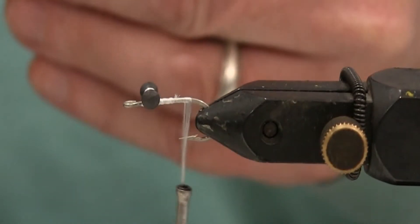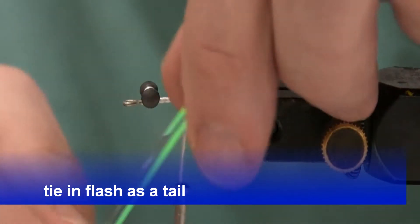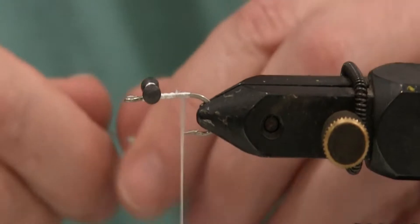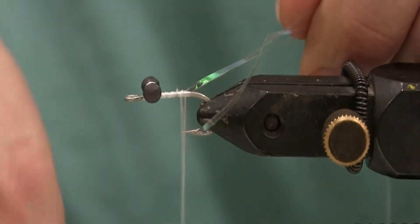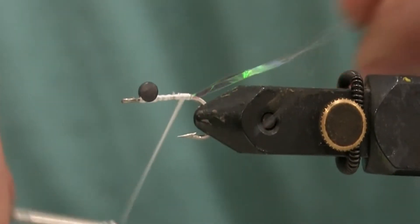Any way you want it. You can have it sticking out to the side. I know people tie it, put it on different ways. Some people like to put it on the thread. As long as you got something poking out the back — you just need a little something poking out the back.